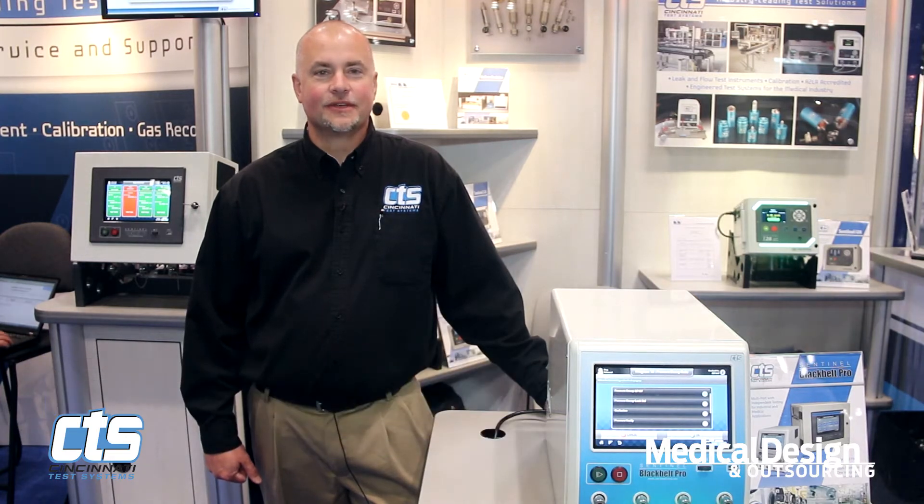Hi, I'm Dave Kralovitz, Business Development Manager for Medical Devices for Cincinnati Test Systems. We're live here at MD&M East to introduce to you the Sentinel Black Belt Pro.